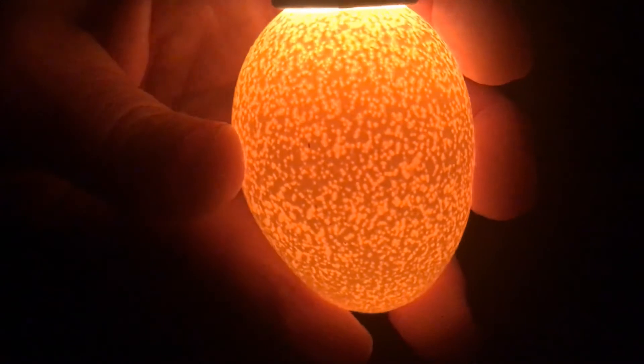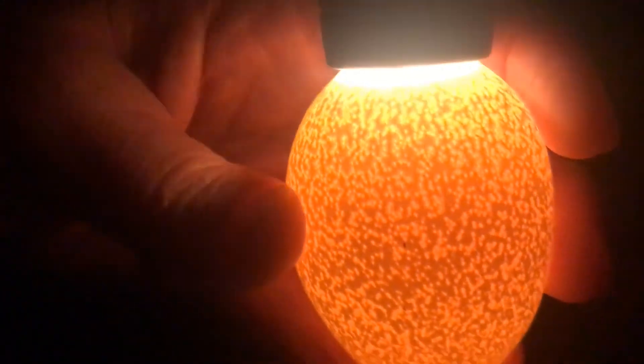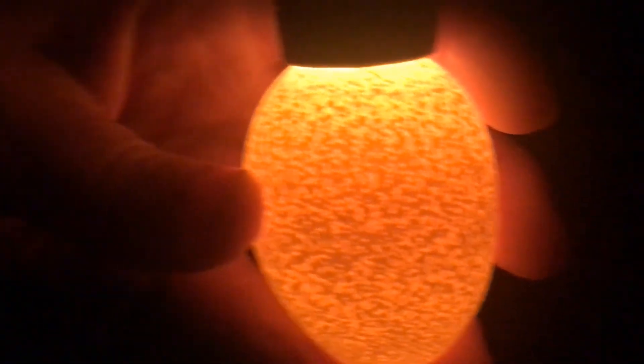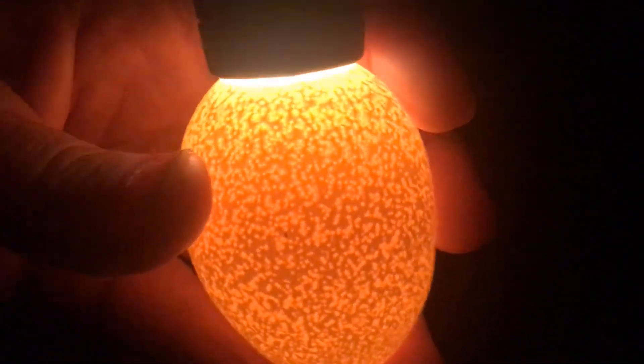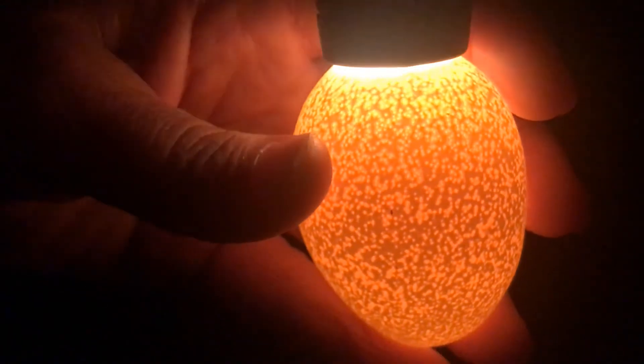I'm going to try one more egg — I'm going to go ahead and check them all and see which ones look like they're developing and which ones aren't. So at this point, two out of three look good.